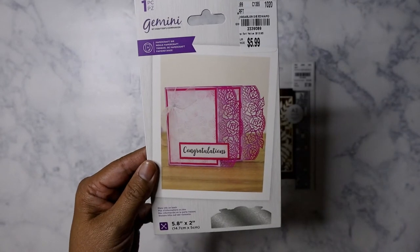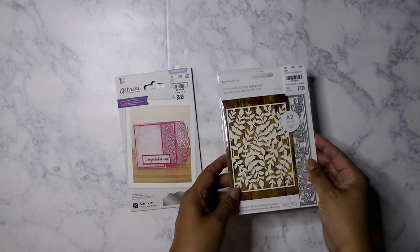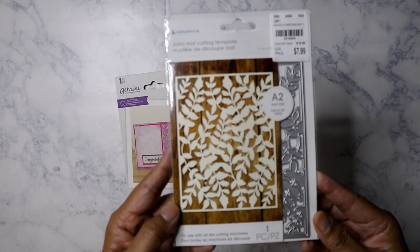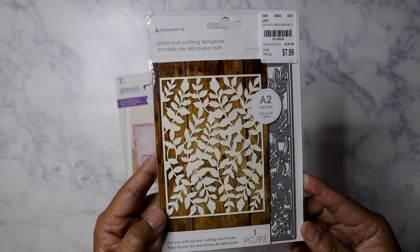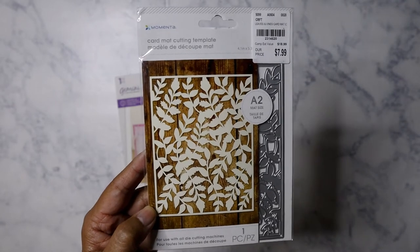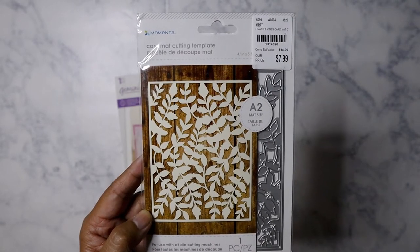I'm going to try it as a background maybe on some of my memory decks and see how that works out. Then I've got this one from Momenta — it's the 'Leaves and Vines' card mat, size A2. I thought it would be a really pretty background for memory decks or even a little layout in a traveler's notebook.